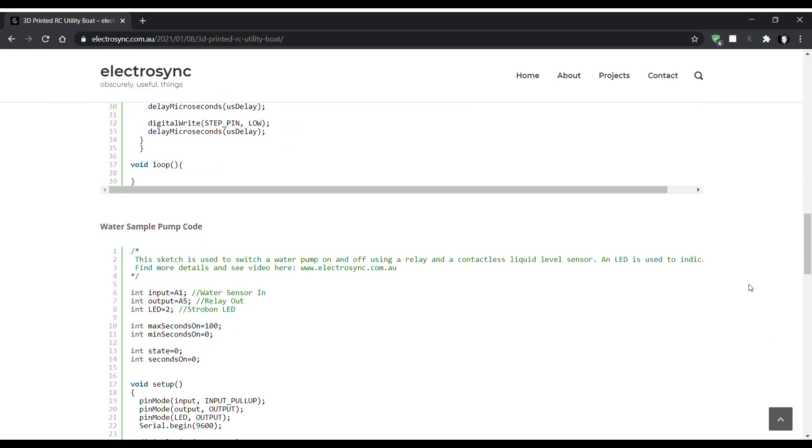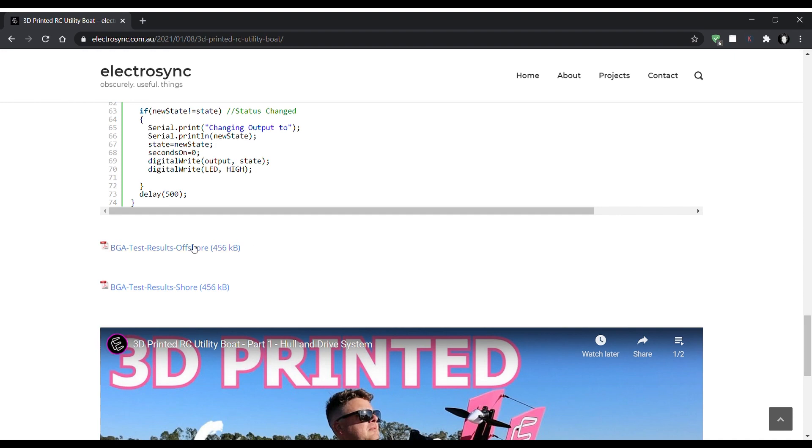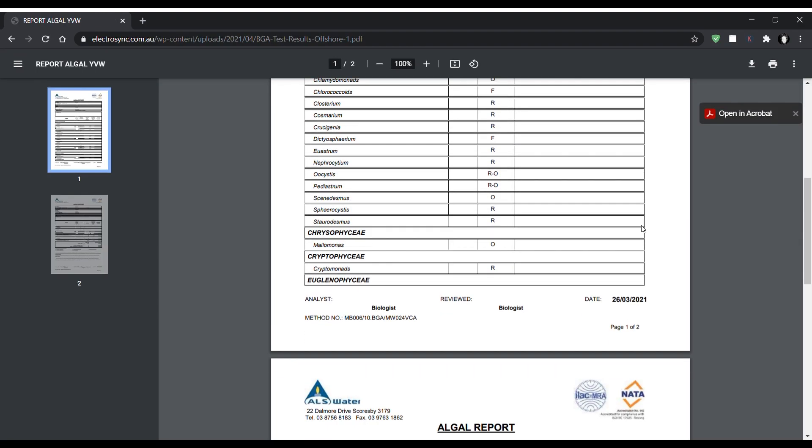If you'd like to look through any of these results in more detail, you can check them out on my website. There's still more to come with this boat, so please let me know in the comments if you have any ideas for what I should do with it next. I'm also working on some other video ideas, so keep your eyes out for those. Thanks for watching.